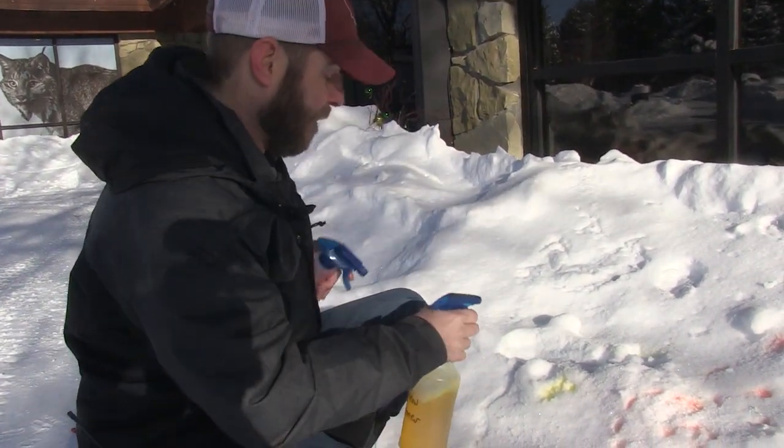Cheesy, I know, but such a fun simple easy craft and it really is fun to do. You can make some cool masterpieces or prank those friends. Until next time, I'm Jeff the Nature Guy — or maybe I should say I'm Picasso.